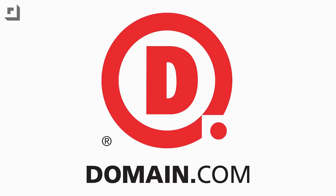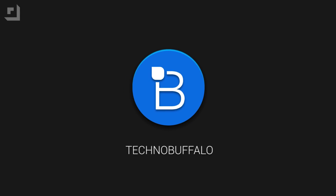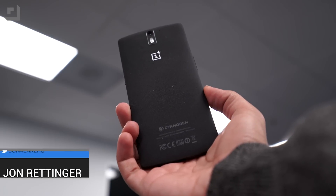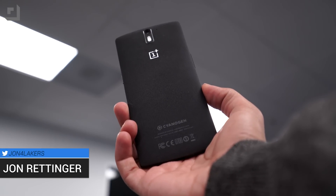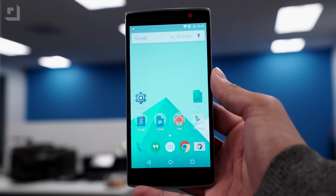This episode of Technobuffalo is brought to you by Domain.com. What's up everyone? John Rettinger from Technobuffalo here. The folks at OnePlus are trying to breathe some fresh air into the OnePlus One and they just debuted and released their new Oxygen OS. Let's see if it does the job.